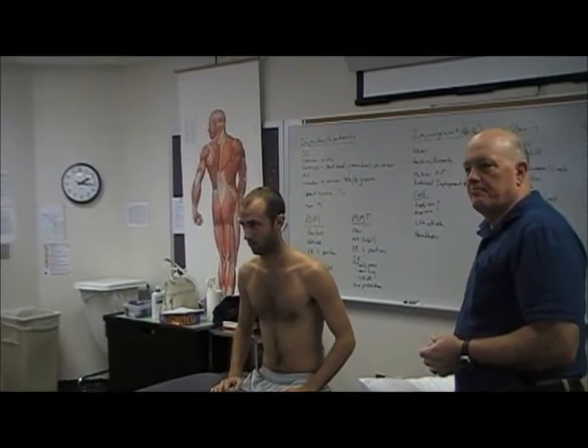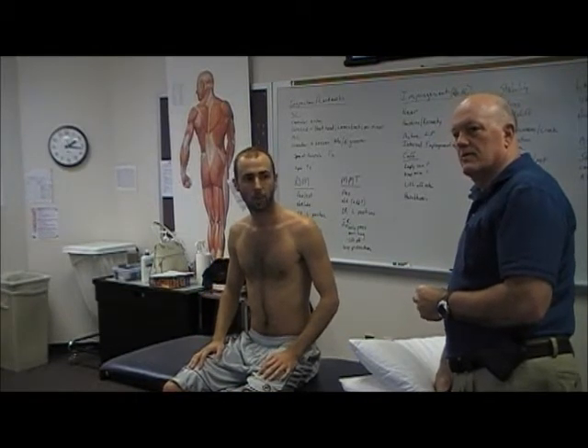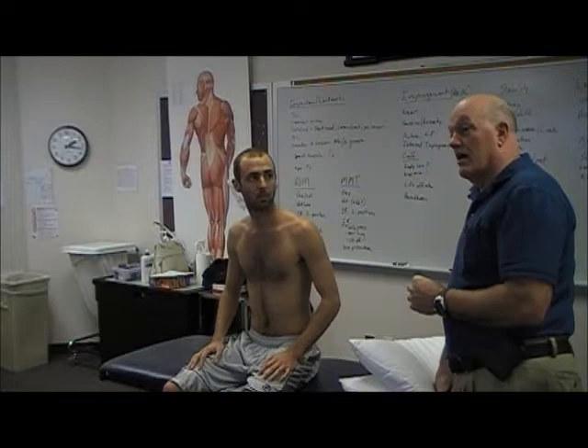Does anybody know Cyriax's capsular pattern for the shoulder? Do they even teach that anymore? Frozen shoulder syndrome — what was the order of limitations? Some of it's been refuted, but the shoulder's held up pretty well. His capsular patterning for other parts of the body hasn't held up as much. What's most limited? Flexion? External rotation — whoever said external, that's correct. Typically with a frozen shoulder.